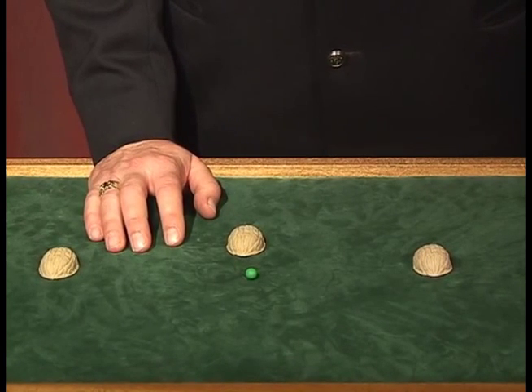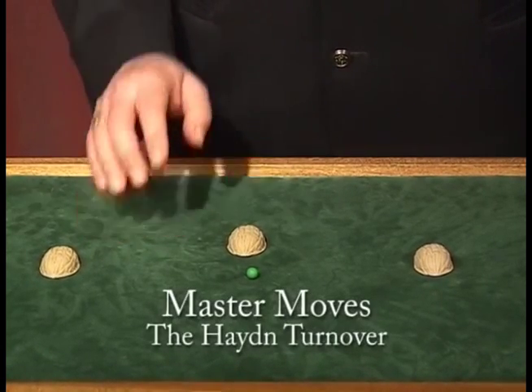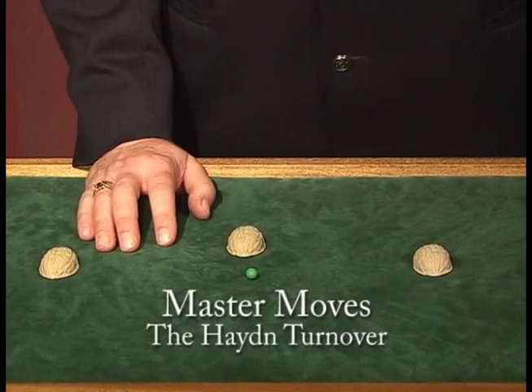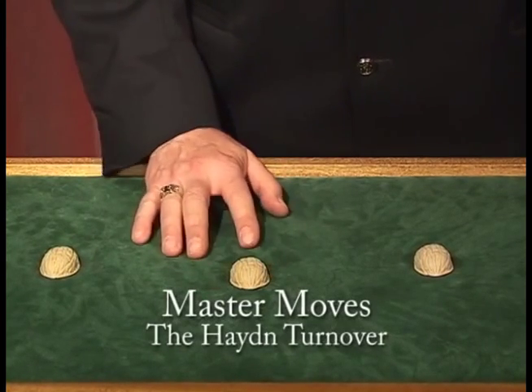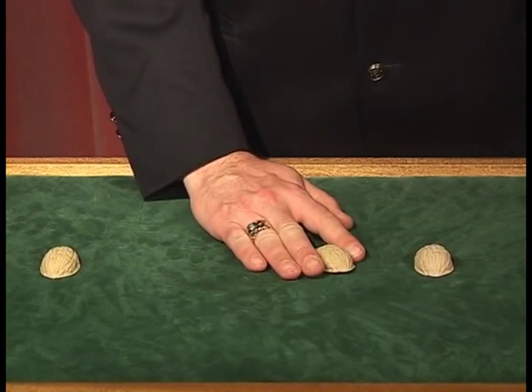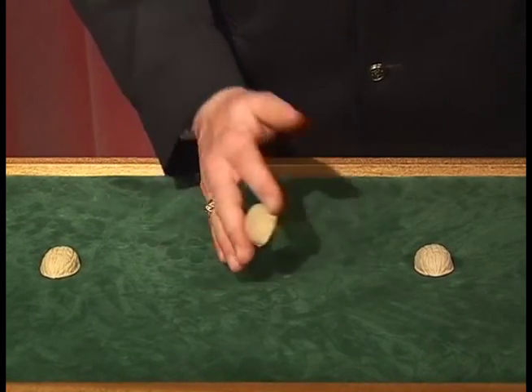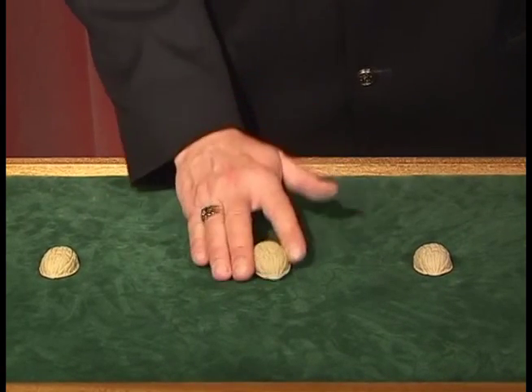Many years ago, I developed a way of turning over the shell to show that the P was not under it that I think is a very great improvement over what's gone before. I started from the position Eddie Joseph invented — the V position and the side steal — where I slide the P out between the ring and the second finger and clip it there.